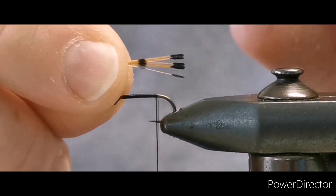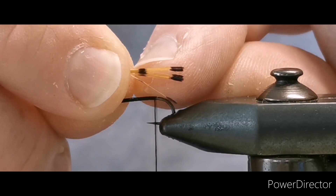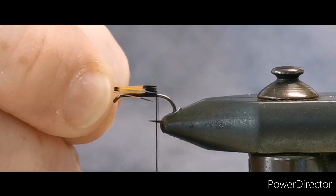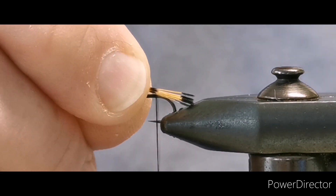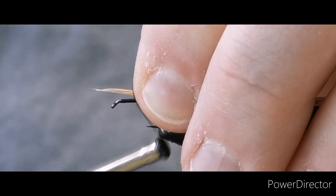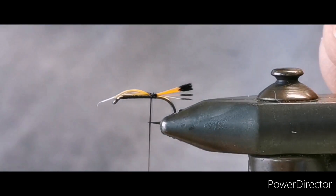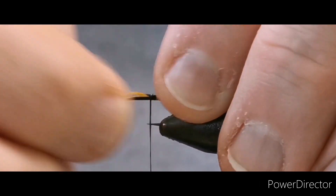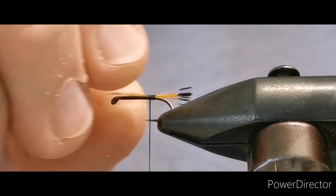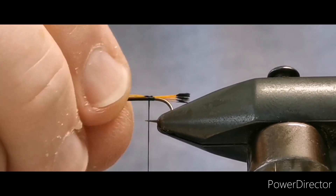Keep your tuppet around about the length of the body of your fly — just shy of that second black mark, it normally falls around that second point. Use a pinch and loop to start and then a few turns to secure that down. Take your time and make sure your tuppet is sitting straight with the shank of the hook.